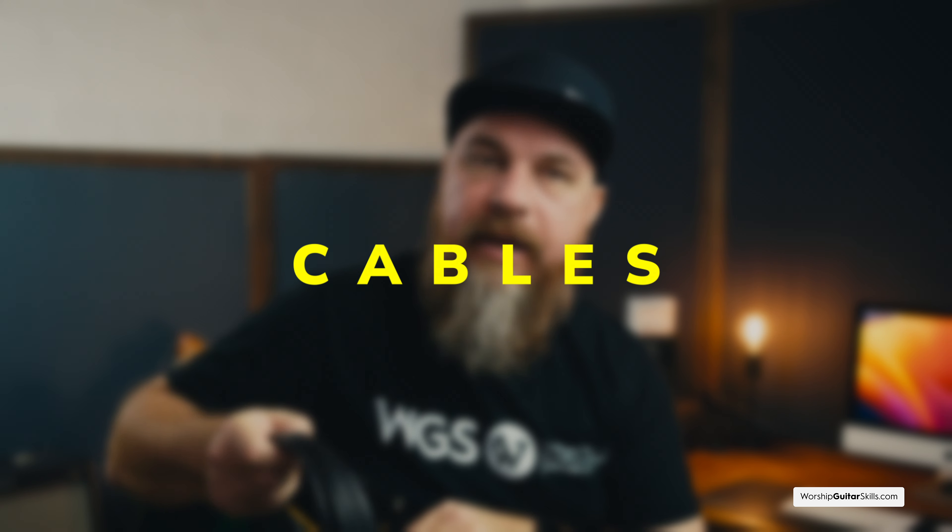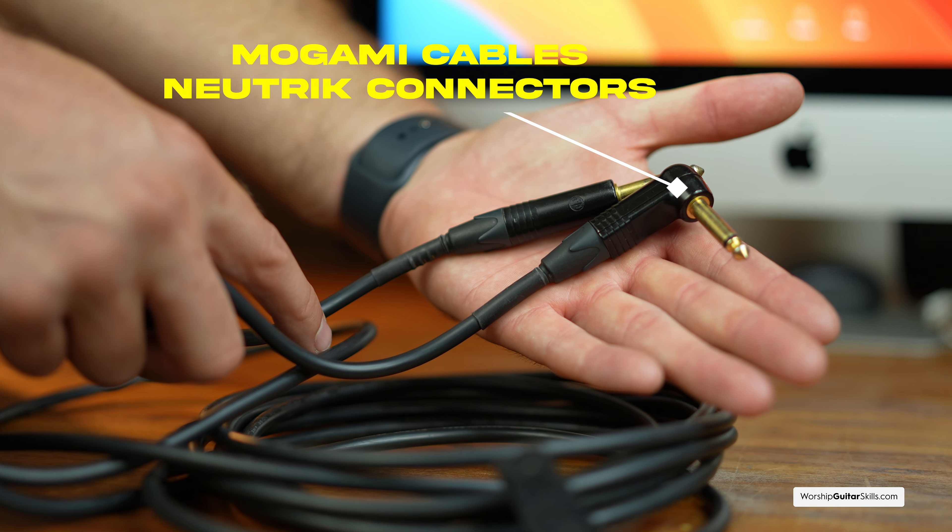Next up let's talk about cables. Your cable is that vital connection between your guitar and your amp, modeler, or pedal board, and it's really essential to invest in a good cable. My go-to choice is Mogami cables with Neutrik connectors — both for quality, durability, and sound quality. Mogami is known as the cable of the pros, used by artists playing for hundreds of thousands of people. They're claimed for accuracy, low noise, flexibility, and superior quality. I've had these for a number of years and they just keep on working. It's always a good idea to have a backup cable so you're never stranded — you always want to be able to plug and play.